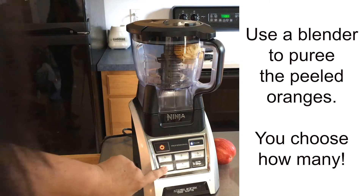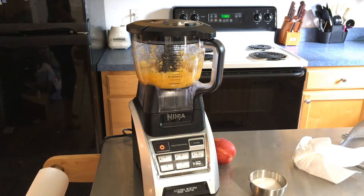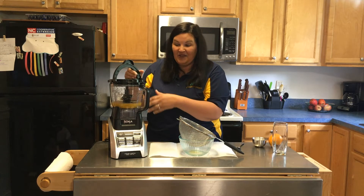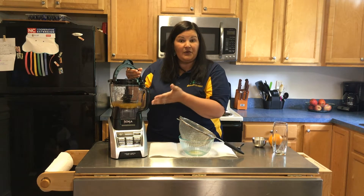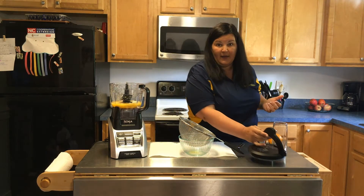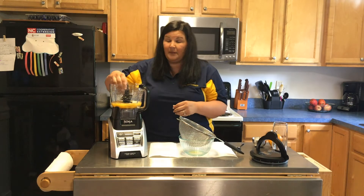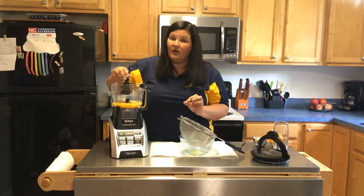Let's see how this works. The next step in making your orange juice is getting the juice out, right? Anytime you're using a blender — whether it's a Ninja or any kind of blender — you need to be sure that you get the blade out of the way, because sometimes those blades are pretty sharp, especially if your children are involved. You absolutely don't want them to get hurt.